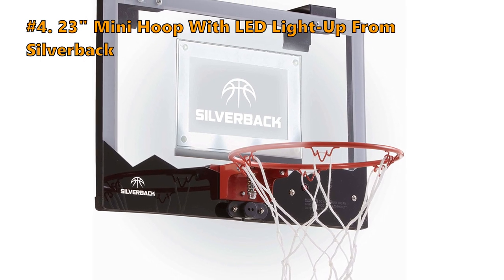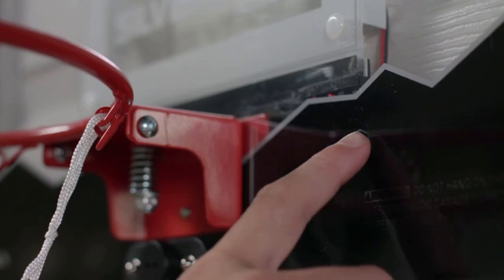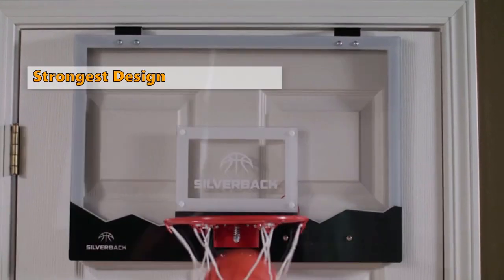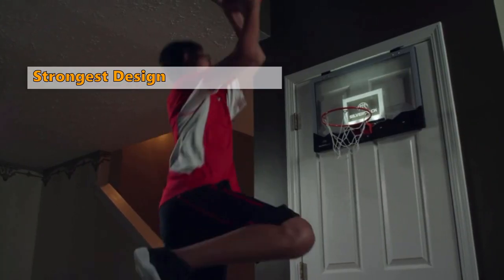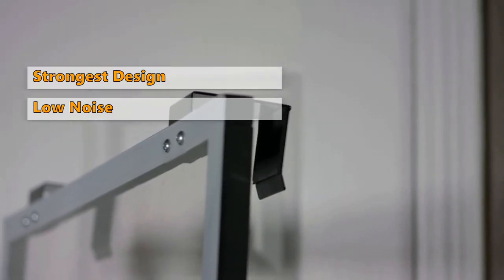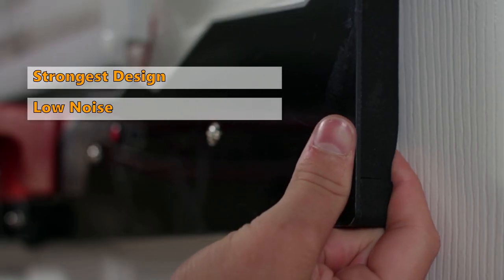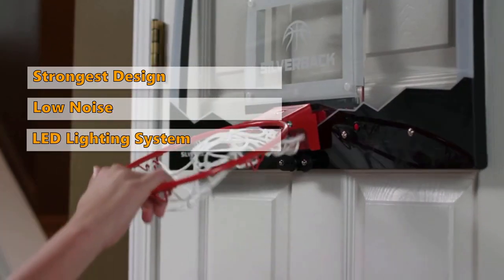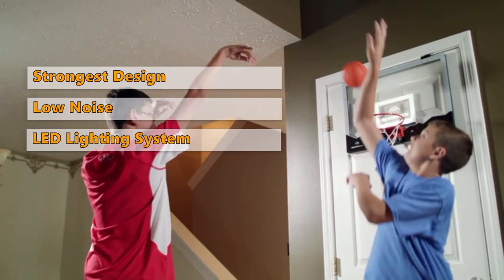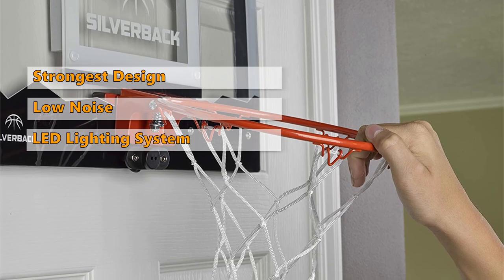Moving on to the next mini hoop on our list: the 23-inch mini hoop with LED light from Silverback. The Silverback Basketball Mini Hoop is an upgrade to any traditional indoor mini basketball hoop setup. Its high strength comes from a shatterproof backboard and an impressively strong breakaway rim. A great thing about this hoop is that you don't have to worry about dunks causing too much noise or vibration — you can play all day and night without worrying about disturbing the neighbors. A cool feature is the LED lighting system that keeps the backboard illuminated and indicates when you score a goal. Silverback gives you the option to choose between an 18-inch and 23-inch backboard, depending on what you have room for.